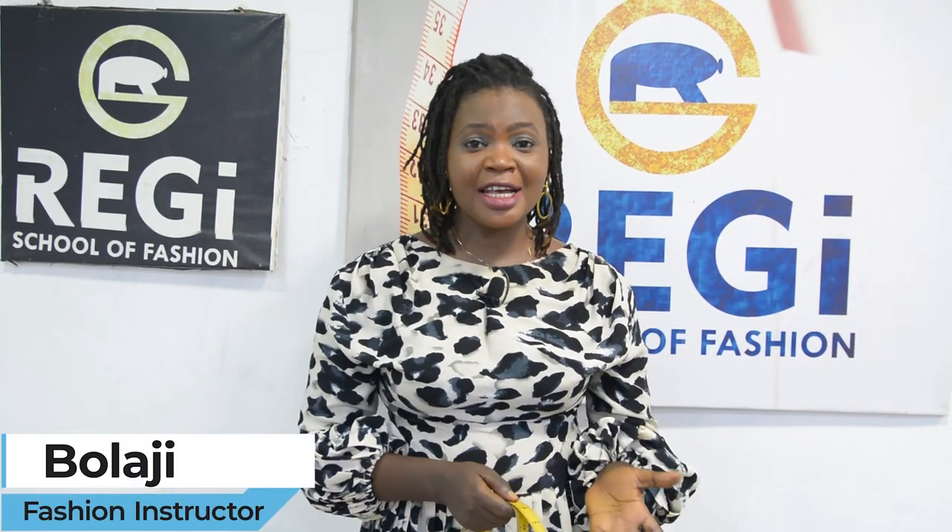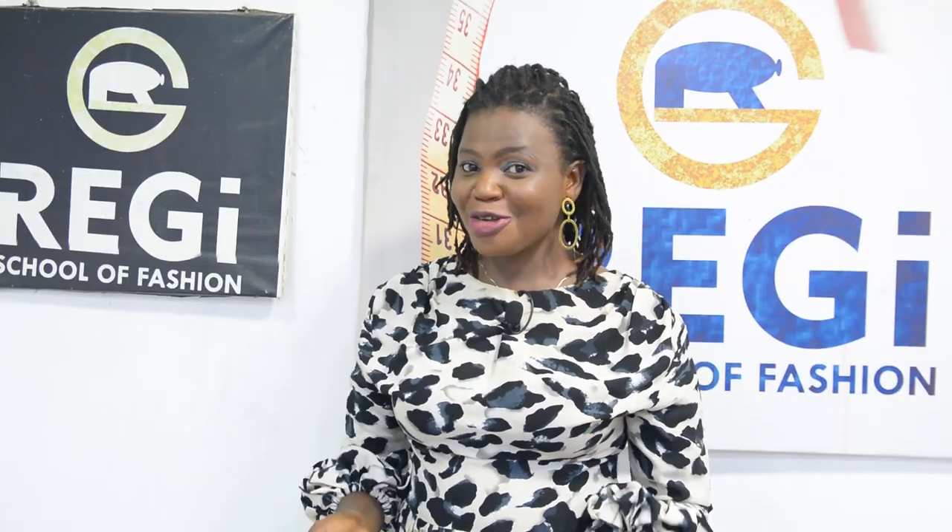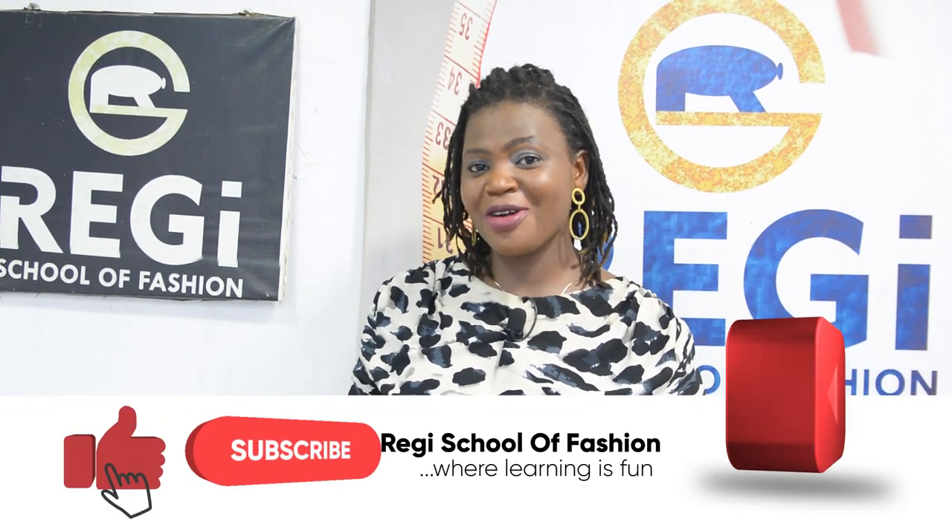Hello guys, welcome to Reggae School of Fashion. Please don't forget to subscribe to this channel and don't skip those ads. In this tutorial I will be showing you how to take a native trouser measurement for a male child. In some of my previous videos on this channel I've uploaded series of tutorials on kidswear, which have been linked up in the description area below. Kindly check them out after watching this particular one, and also consider subscribing to my channel for regular notifications.